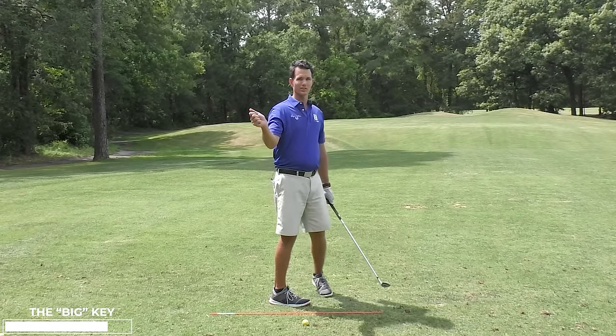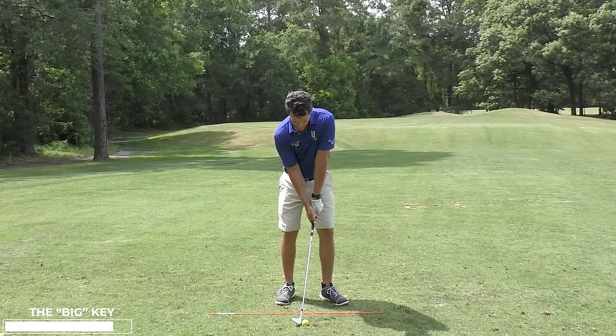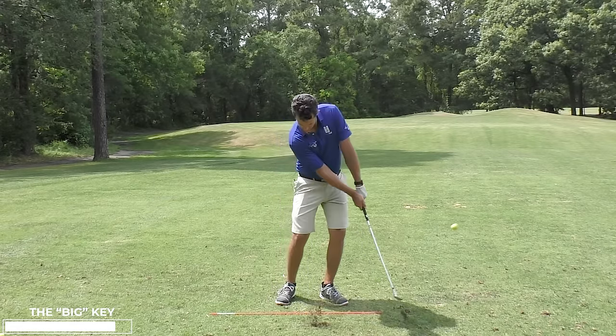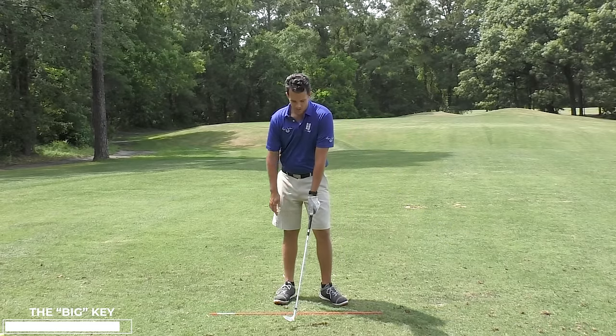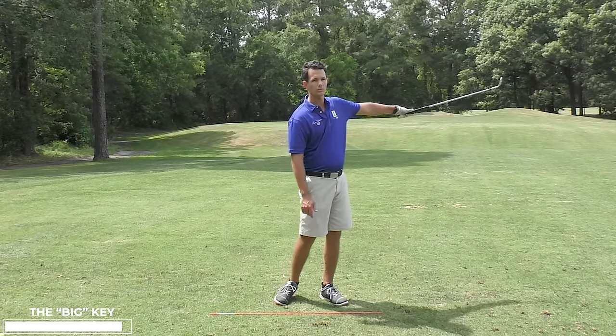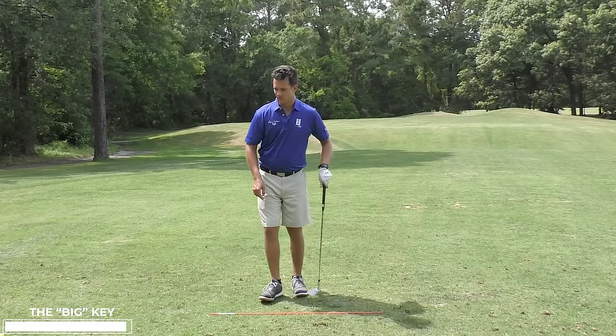At no point does the trail arm lengthen. By keeping it glued in and the lead arm straight — that was really crispy, so nice — I'm feeling that lead arm staying straight throughout the entire stroke. That's a crispy contact point, with a nice divot right there.